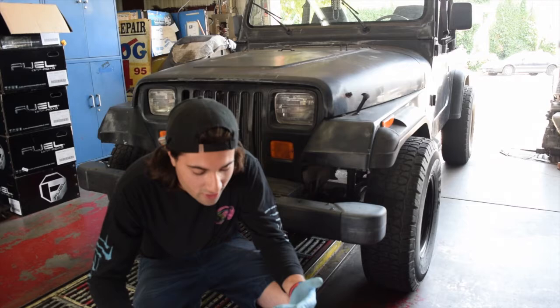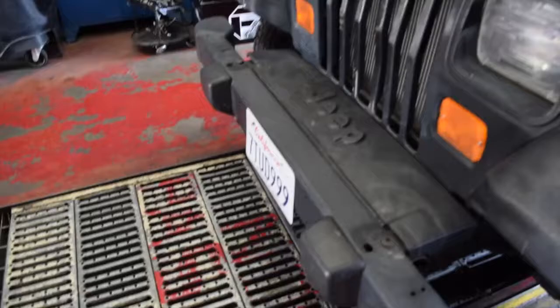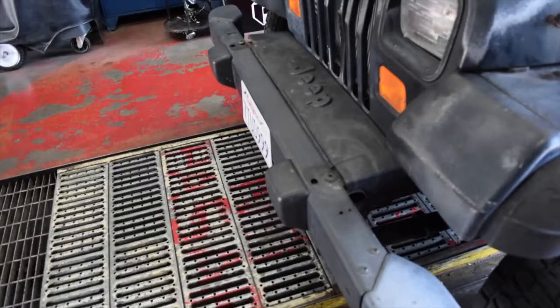Today I'm gonna show you guys how to install a rock climber bumper on a Jeep YJ. There's only like six bolts, but mine specifically there's only two — this one and that one. If you guys have a stock bumper there's six: two on top and four on the bottom. This bumper is gonna look so good on this Jeep.